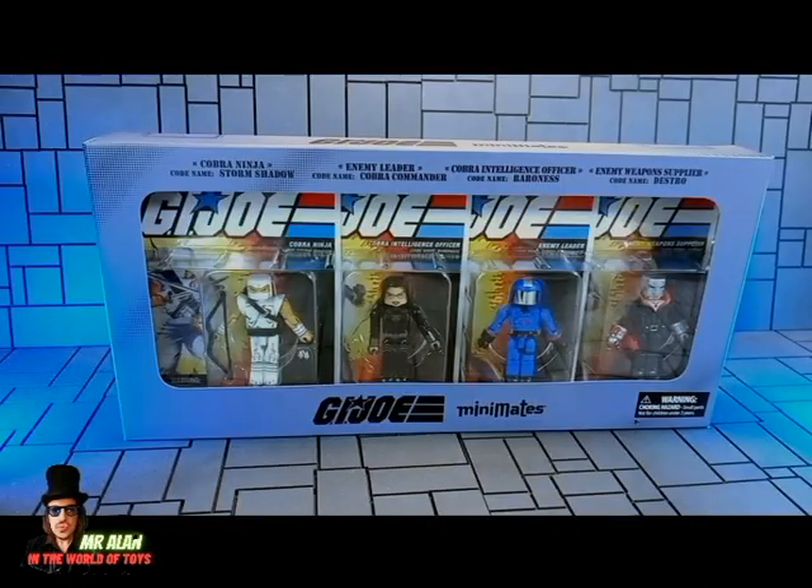Before we start with the figures, let's take a quick look at the packaging because it's really cool! This is the packaging! You can see the name of the characters: Cobra Ninja Storm Shadow, Enemy Leader Cobra Commander, Cobra Intelligence Officer Baroness, and Enemy Weapon Supplier Destro. The G.I. Joe logo, the Mini Mates logo, and a window box with these awesome, super cool figures!